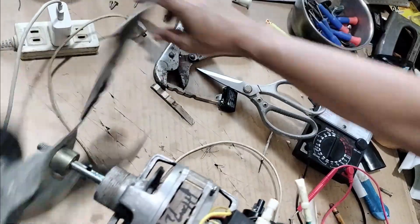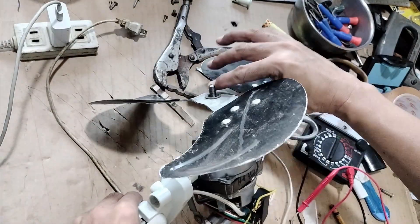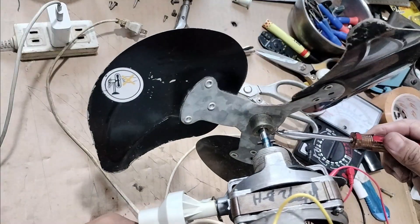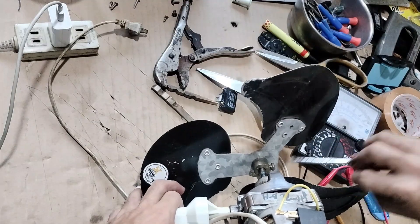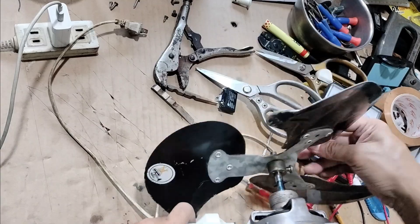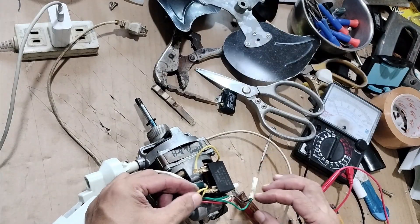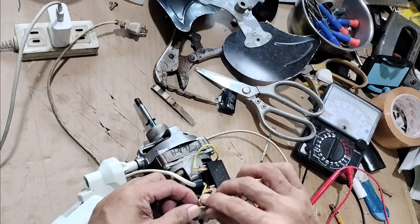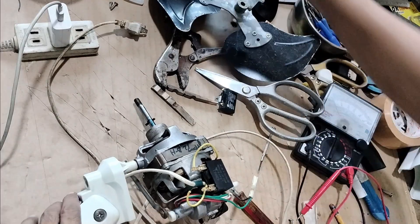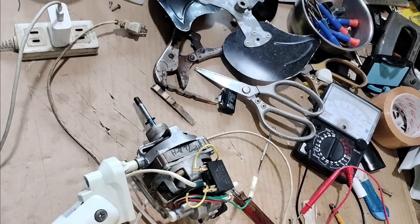So let's now crimp it permanently. That's the reason why I didn't crimp it immediately — because I want to be sure that the airflow is going to flow in the right direction.